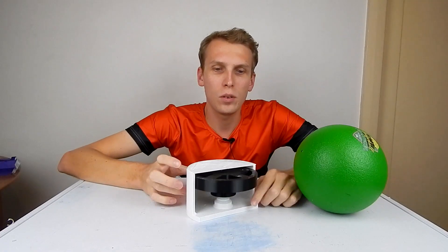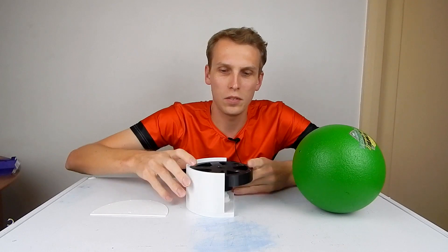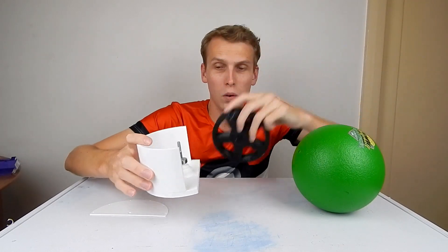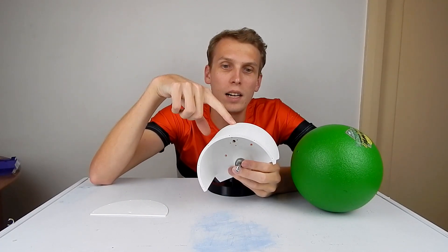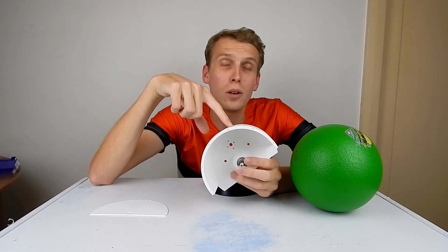Here we go — we have one of the drive pods, or at least the start of one of the drive pods. If I take the top off and take the flywheel out, there is no brushless motor in here yet. I have some brushless motors sitting around that are 2200 kV, so they're going to spin really, really fast.